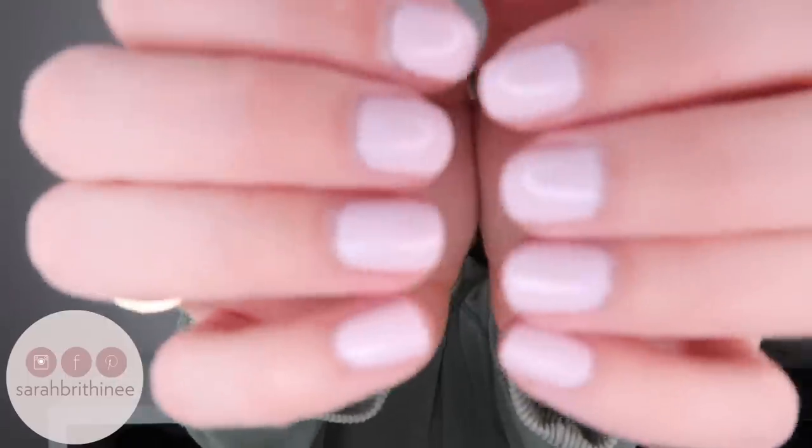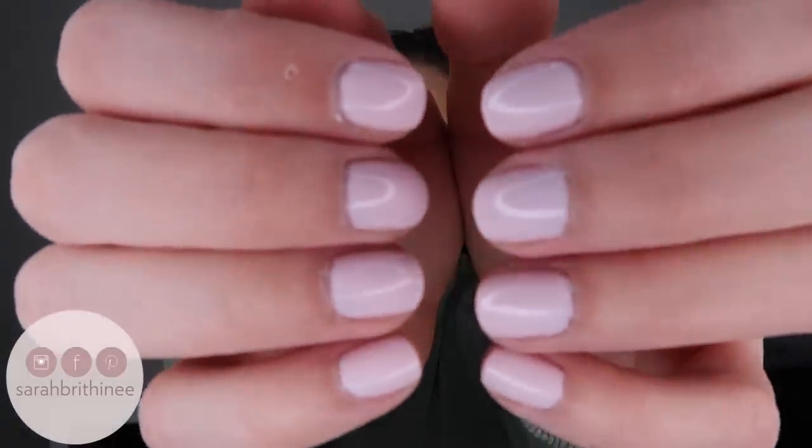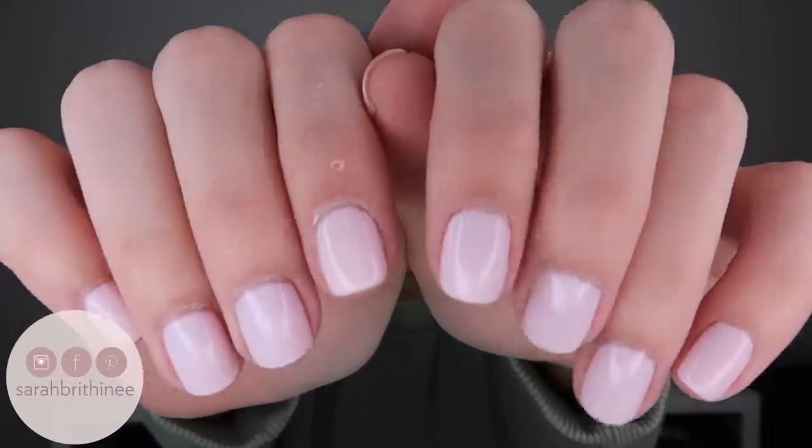Just so you know before we get started, I will link everything down below in the description bar that I mention today — all of the products in the order I mentioned them. I will also link my nail polish. This is the color Matter of Fiction, linked down below in case you're interested.